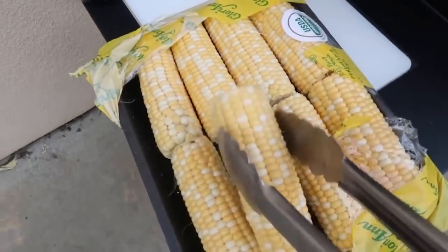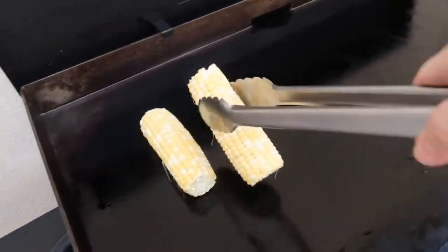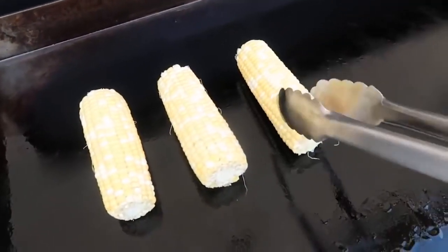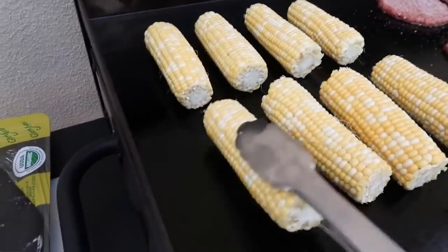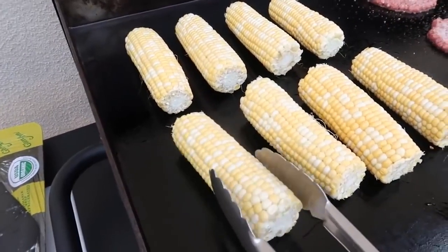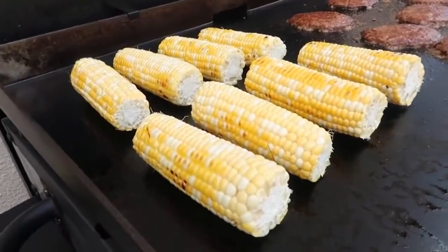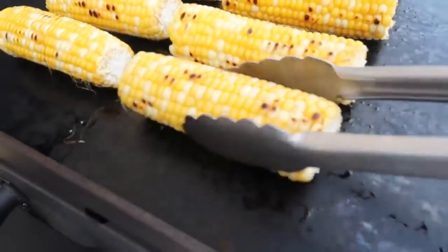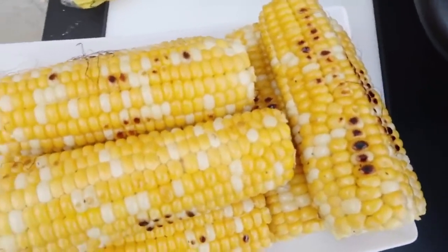I'm gonna start off with eight ears of corn. This is a package I got from Costco, all ready to go. I'm putting it on my Blackstone grill — it's all oiled up and ready to go. I'm on medium-high heat, and when it starts to brown a little bit on the kernels, I'm gonna barely turn it so I can make sure I cook all the kernels. This will take a little bit of time, but trust me, it is worth it. After a few minutes on each side, I'm going to take it off and cover it with some foil to keep it hot, then leave it on the counter while I get everything else ready.